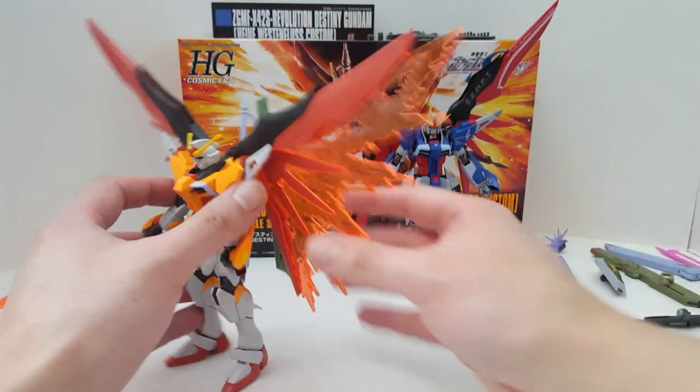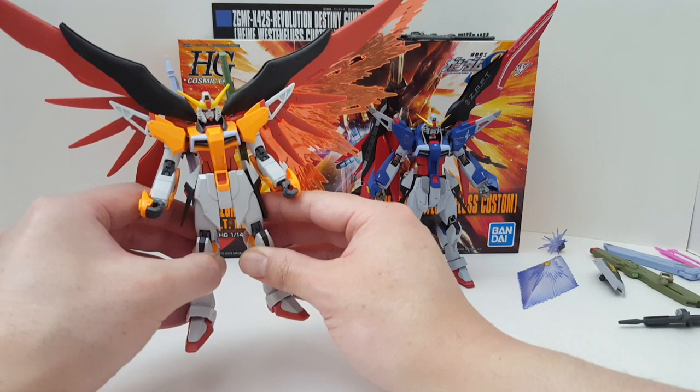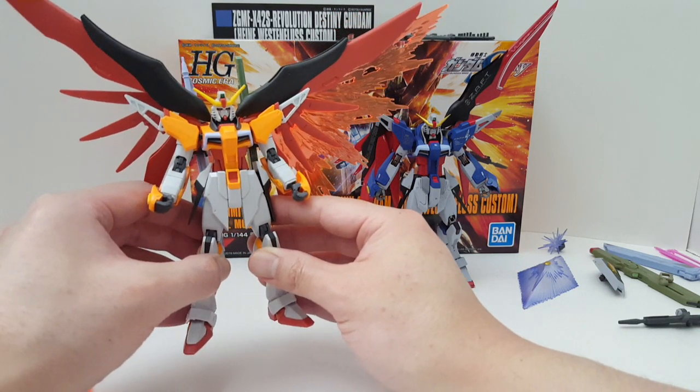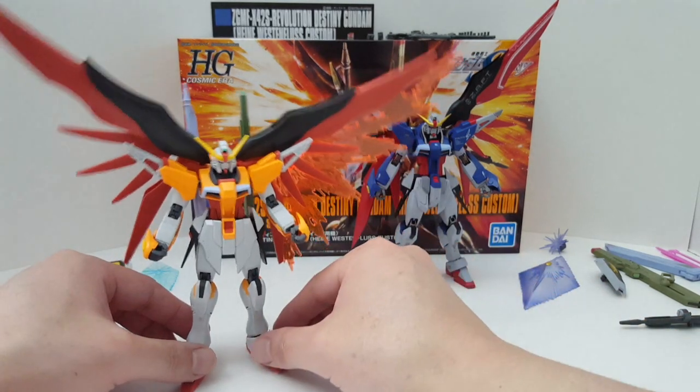It's quite good, but this thing comes with no decals — zero decals. So you either have to buy water slides, which is another five bucks out of your pocket.